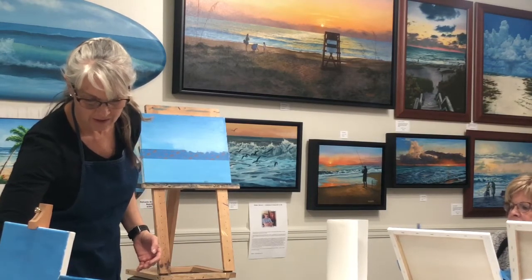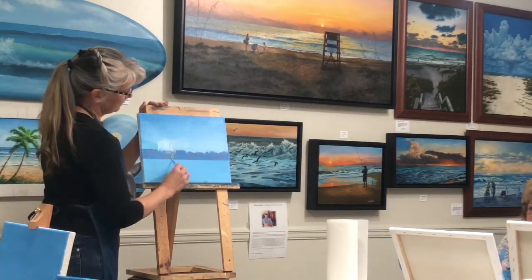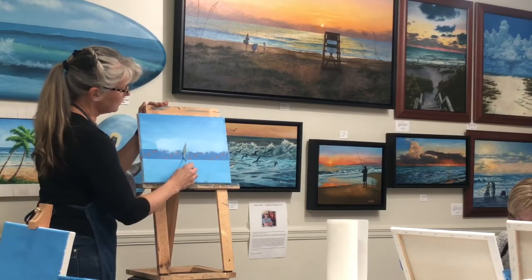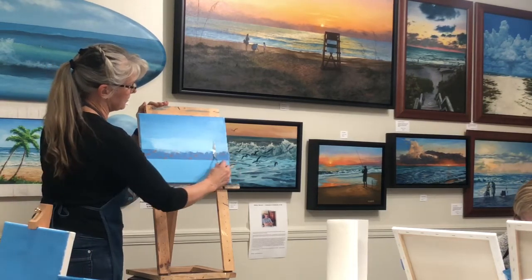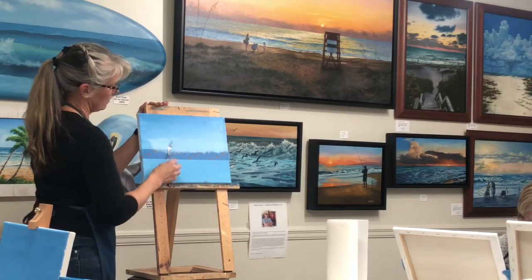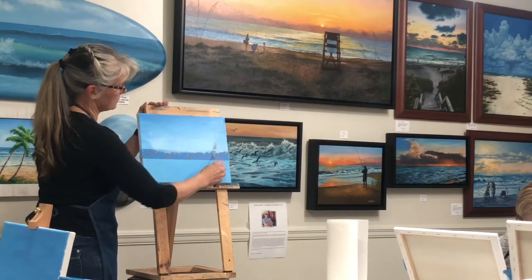I'm just trying to go a little faster so we can get as much done as we possibly can. Normally with a palette knife painting we won't get done in two or three hours — it'll take a couple of lessons. This one we might finish because it's not that difficult a subject.